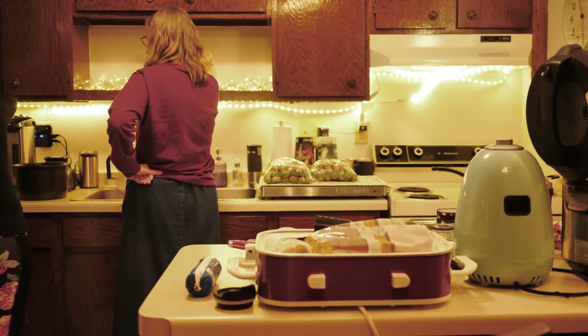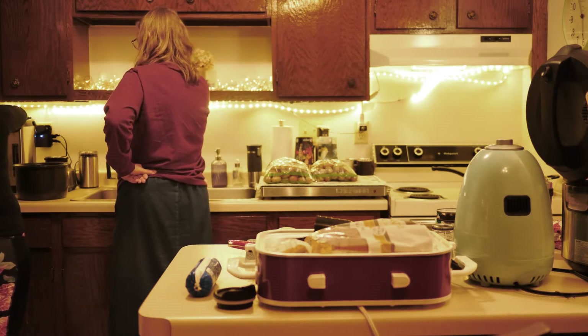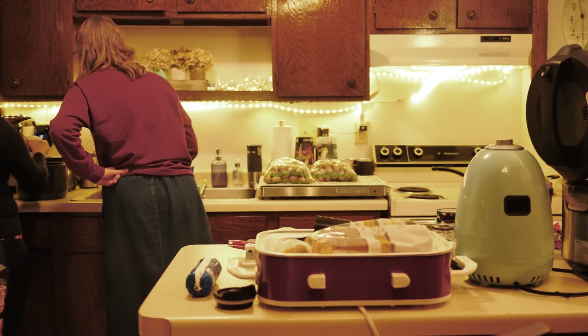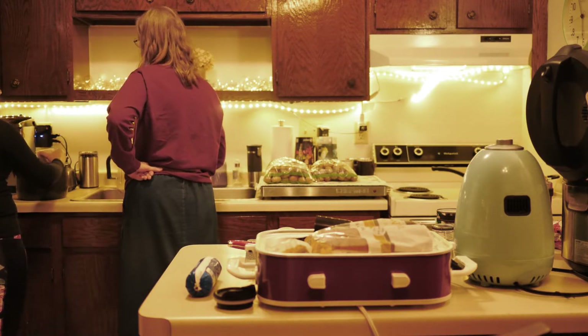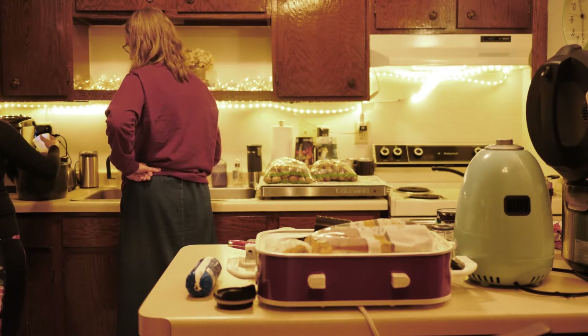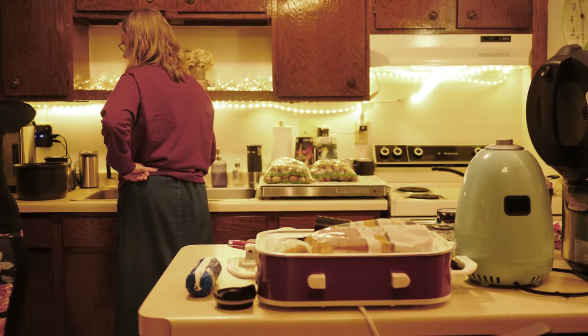Depending on how much rice you want — I mean how much water you want. Is that a cup or half a cup? One cup, okay. Two to two and a half. It's so much.